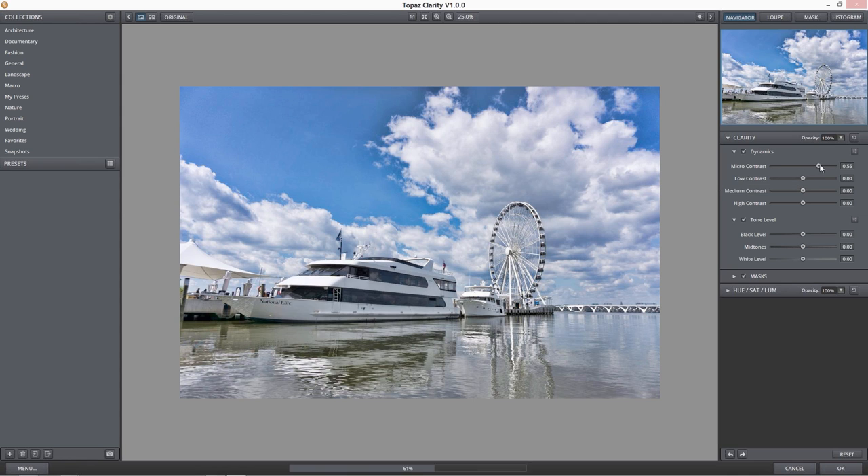Look what happens when I move the micro contrast up or those smaller contrast areas — look what's happening in these clouds. Don't worry about what's happening to the blue in this image right now — I'm going to show you what I do with that later. As I bring that micro contrast up, it really starts to bring out the volume that was in those clouds. I know that when I was at the scene they did not look like this — but there was a lot of volume in those clouds.